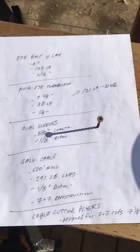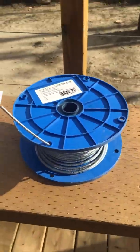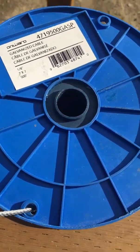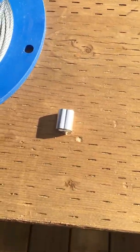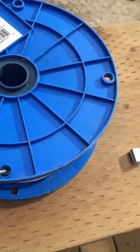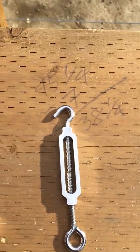For the materials, I'll show you the specs. First, the cable: a galvanized cable spool from Onward — it's one-eighth of an inch thick, seven-by-seven construction, on a 500-foot spool. Next, I used oval sleeves — that's what you run the cable through. The oval sleeve is five-eighths of an inch in length and one-eighth of an inch in diameter.